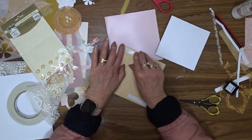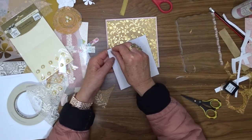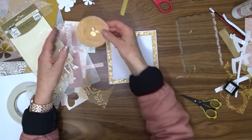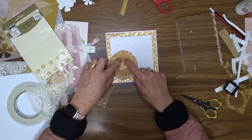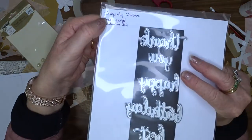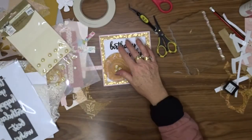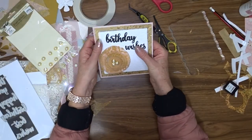I used double-sided tape to attach my papers to the front of the card base, and then liquid glue to attach my flower on top of the papers. My sentiment for this card was cut using Uniquely Creative Brush Script Sentiments from black cardstock, and I've attached that to the front of the card using glue.